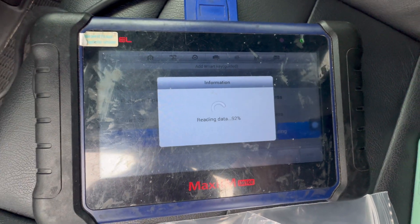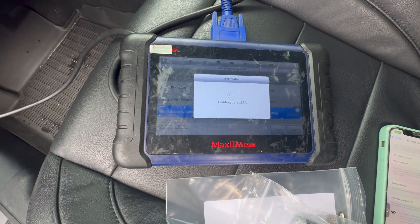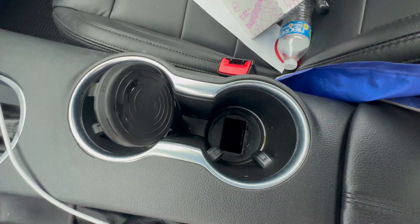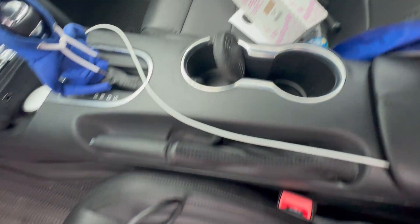We're getting close to the end of the reading. And the slot — as always in the Mustangs — is in the back cup holder, under that thing.